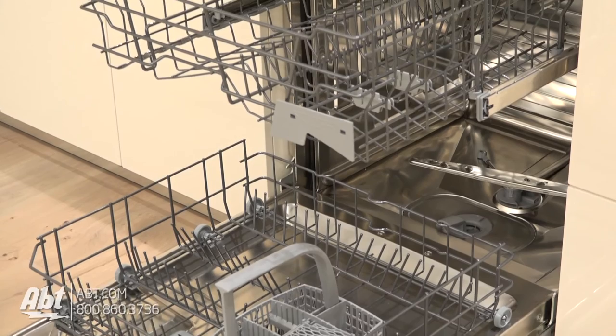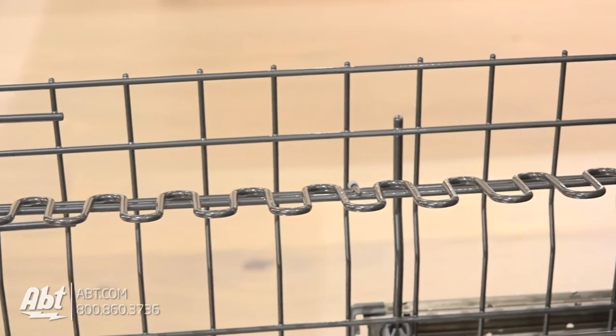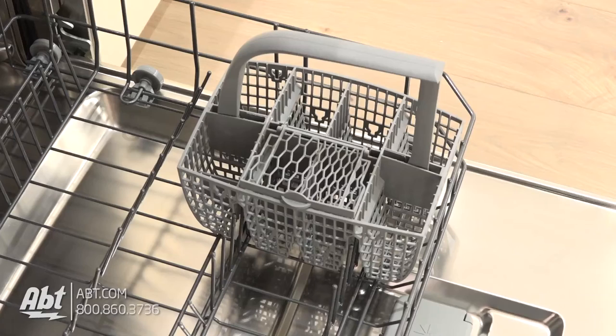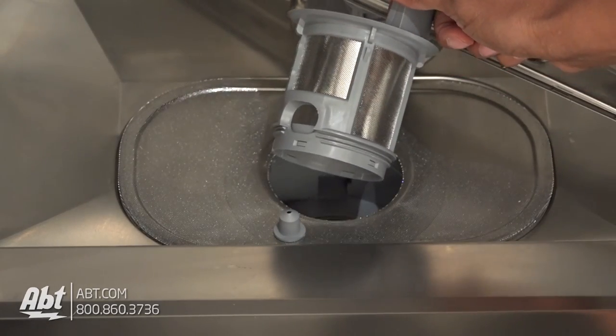It comes with two interior racks. The upper rack has a stemware holder that doubles as a utility shelf for long utensils or small cups. The lower rack comes with a two-piece silverware basket. Also included is a filter that's easily removable for cleaning.